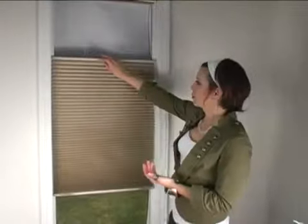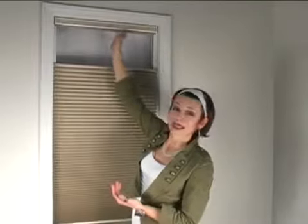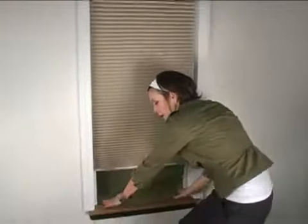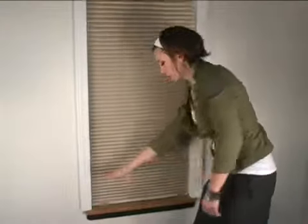This shade right here is a cordless top-down bottom-up, and there are a few features to point out. When you raise the top rail, you'll note there's a fabric light gasket that blocks out all the light so you get a dark room. And when you lower the bottom rail, there are two magnetic striker plates that grab the bottom rail for complete closure and the ultimate blackout shade.